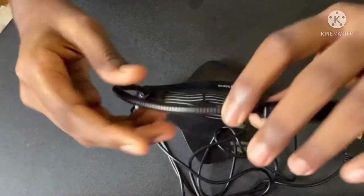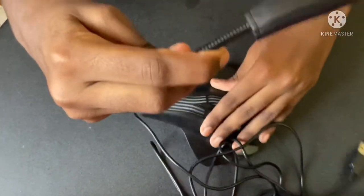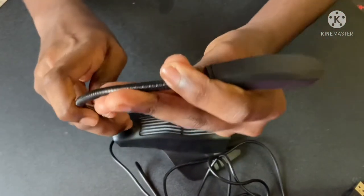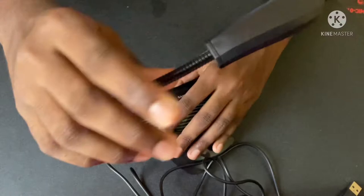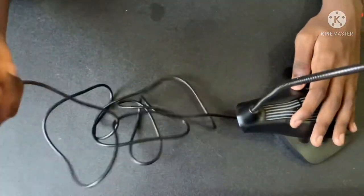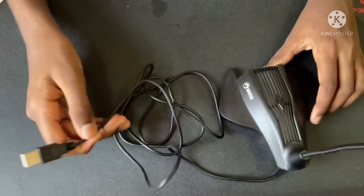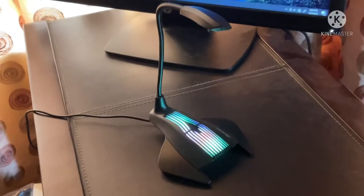The microphone is very flexible, so you can use it when talking with friends or during a Google Meet class. It is USB-powered. Let's test it.